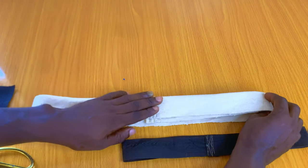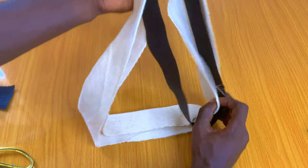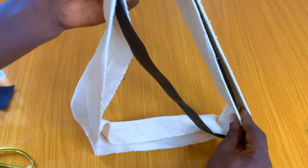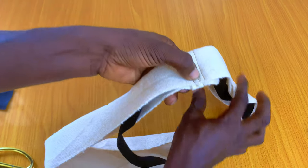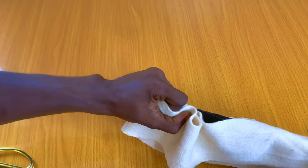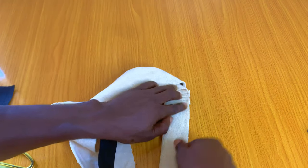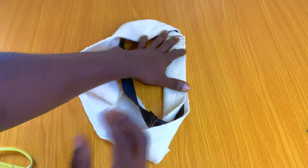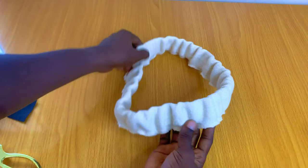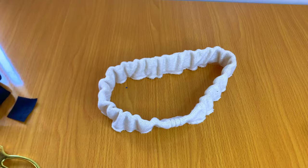Put it inside the waistband just like that, then lock the edge first — use the sewing machine to lock that edge before we join it to our waist itself. Let me take this to the sewing machine and do that joining first — lock it all the way around, then after we can join it to the waist. Once you join it, this is what you're supposed to have — this is what your waist is supposed to look like after putting the elastic inside.